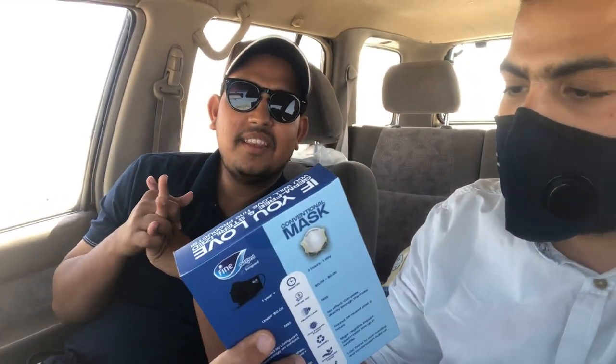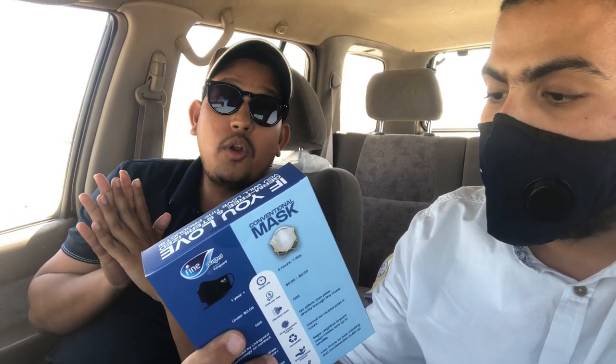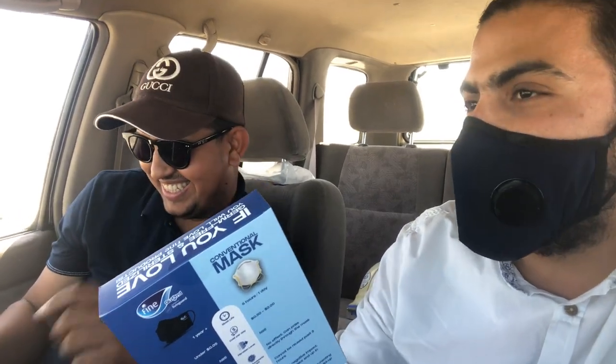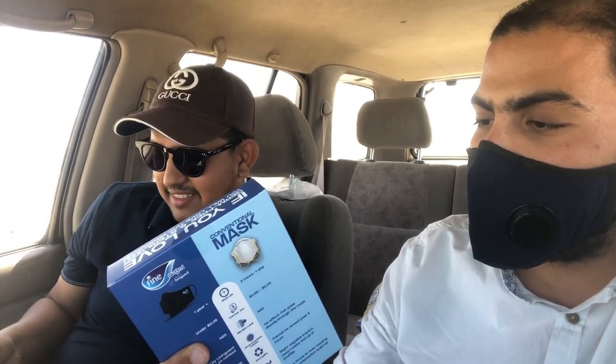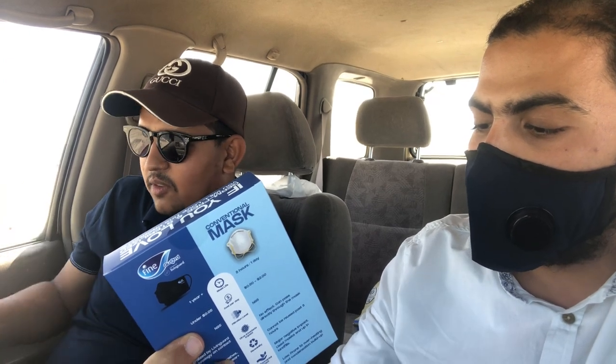It is recommended by the Medical Wellness Association — it is the only mask in the world endorsed by the physicians of the Medical Wellness Association for prevention of infection.